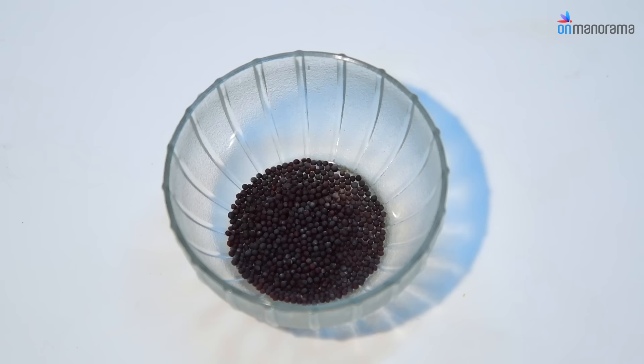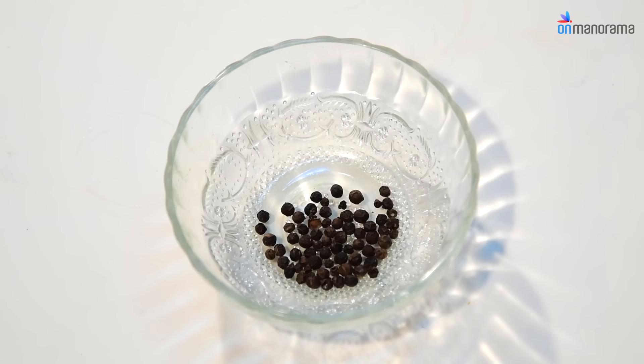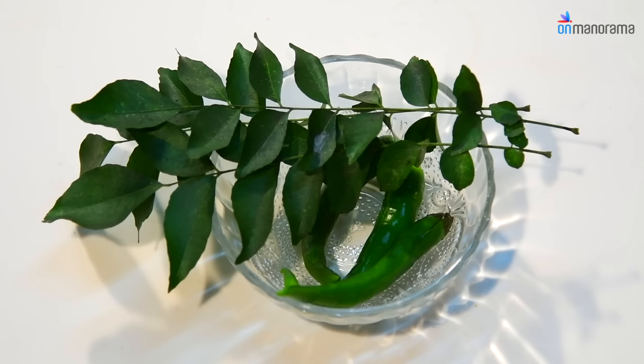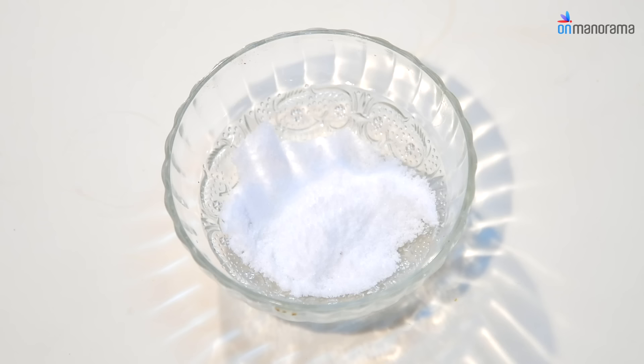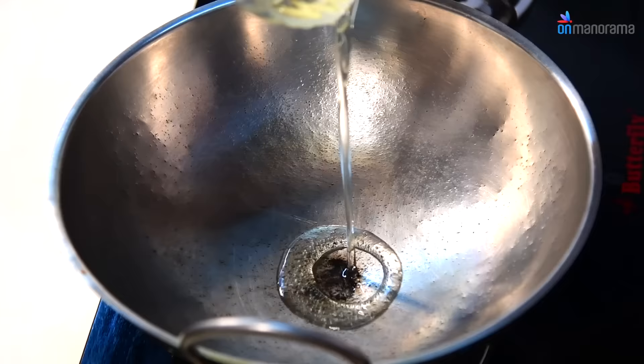Also needed: 2 tsp sliced Ginger, 2 tsp Garlic, 1 tsp Mustard, 1 tsp Fenugreek, 1 tsp Black Pepper, 2 Green Chillies slit, 2 sprigs Curry Leaves, and Salt as required. Heat oil in a pan.